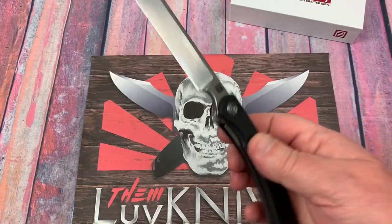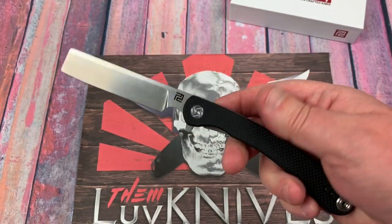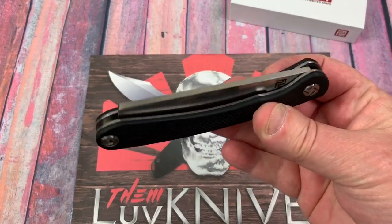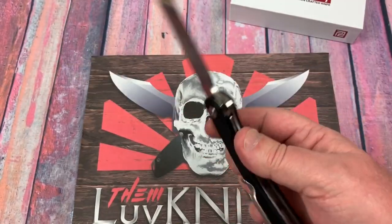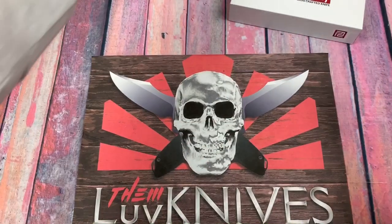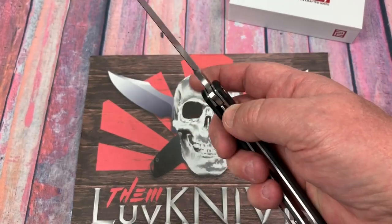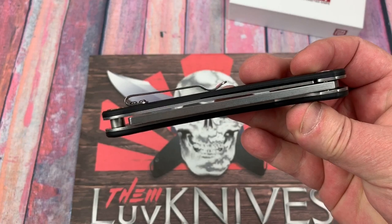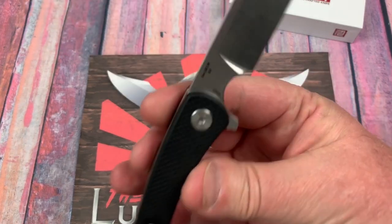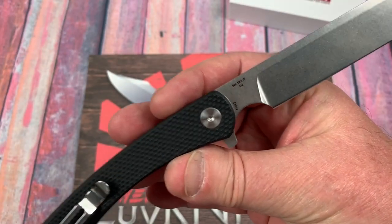This might be really interesting in M390 in titanium — you can get these as a frame lock in titanium as well. Artisan also does them in G10 and laminate carbon fiber like on the Ravine here, plus titanium in both S35VN and M390. They make a lot of iterations per model, but they do cover most in most cases. The model number is 1817P.